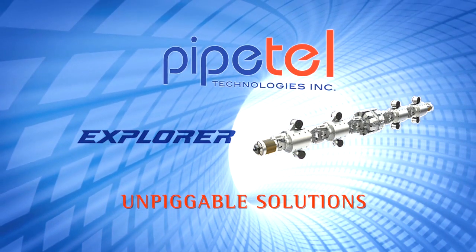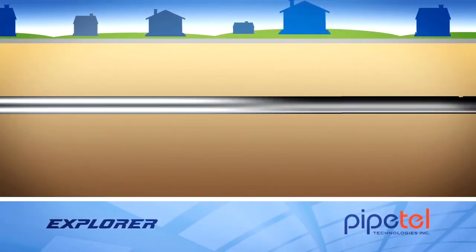Welcome. This video will provide a brief explanation of how Pipetel's Explorer robots inspect unpigable natural gas pipelines.